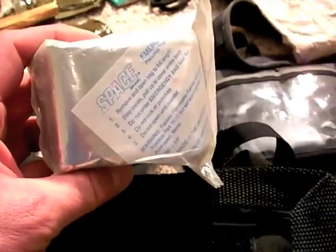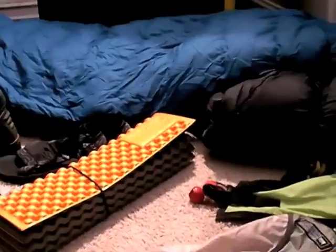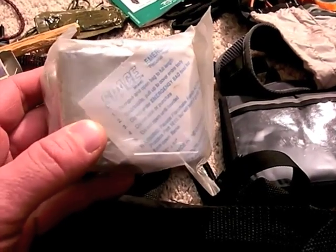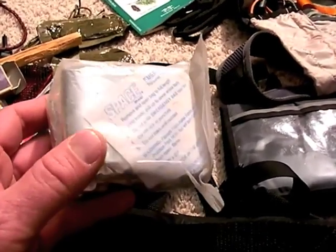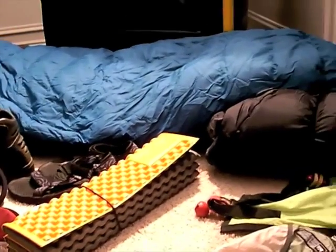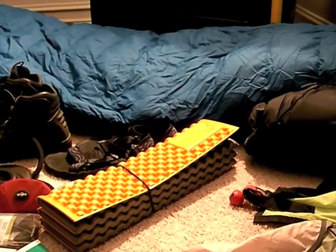Sometimes I'll even take a space blanket with me, and that's even if I have the sleeping bags with me. A space blanket is actually nice because someone gets shock and they're wet — let's say they fell into that cold water I was telling you about. You rescued them out and they're in the depths of hypothermia. You throw them in your bag — and by the way, you brought a down bag with you. I'll talk about that in another segment.